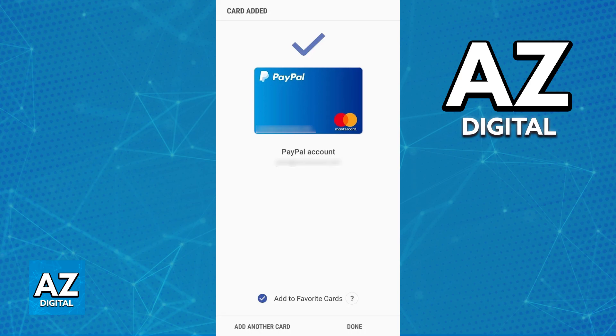As long as you do this process through the latest version of the Samsung wallet and you can verify your identity through PayPal, it is going to be linked to the Samsung wallet. If you have multiple cards attributed to PayPal or if you have multiple accounts, just repeat this process and all of them will be imported over to the Samsung wallet.